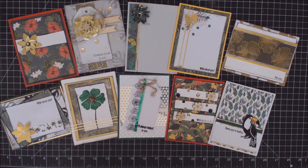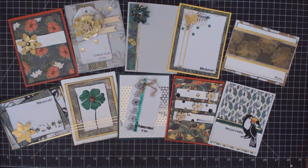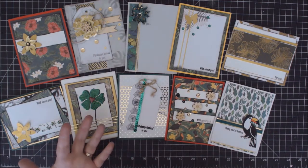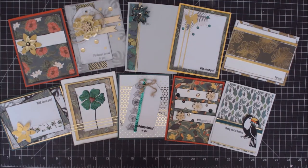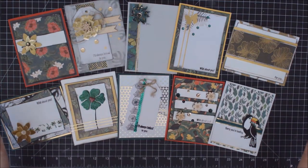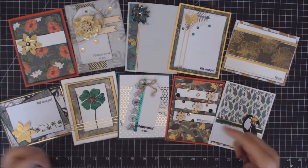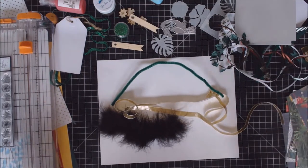Hey everybody, Erin Reed here. Today I'm bringing you 10 fun tropical cards using one kit. There's all kinds of cool stuff on here — flowers, palm trees — very tropical feeling. These are all fun tropical cards showing what you can do with huge pattern papers, ribbons, embossing powders. There's a ton of techniques. Don't forget to check the links below for supplies and my social media — blog, Pinterest, Instagram. Let's get started on our first card.